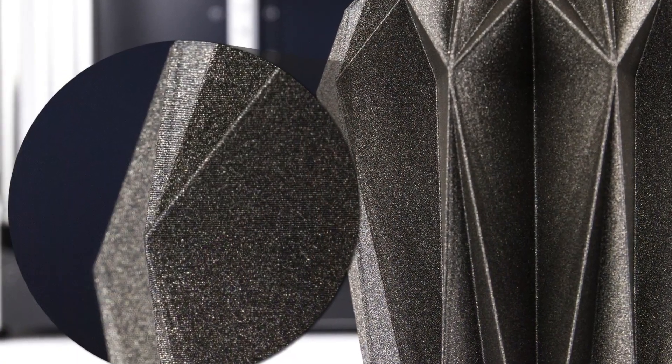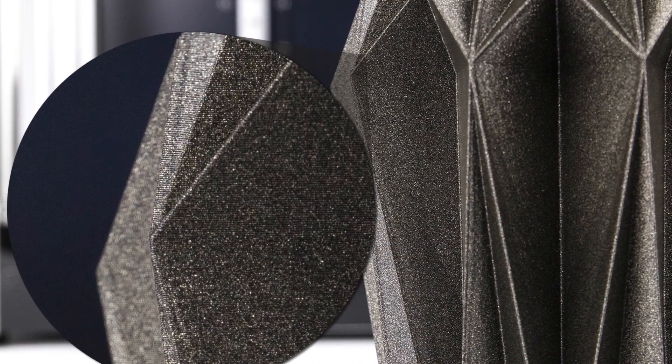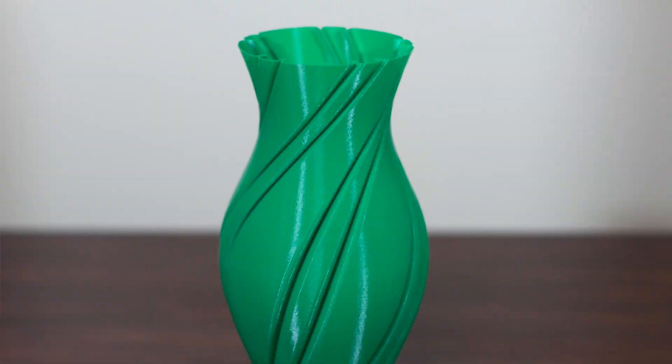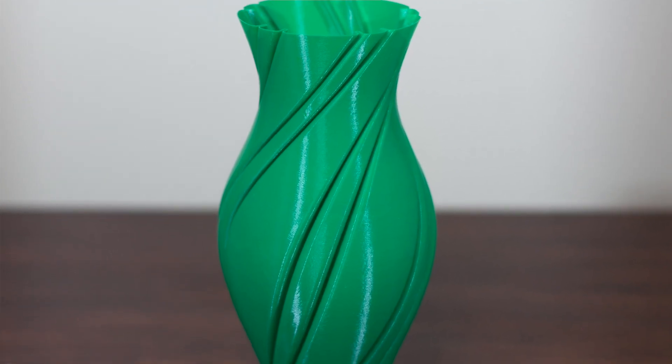One of my favorite things about this filament is its ability to diffuse and scatter light in a way that makes it really hard to spot layering, even at a 0.2mm layer height. This vase was printed using a standard PLA.